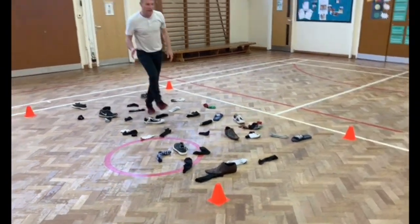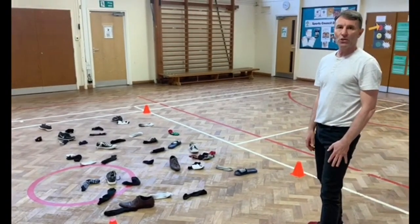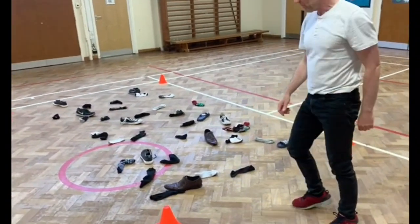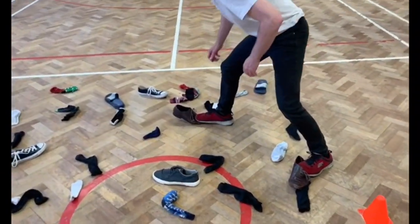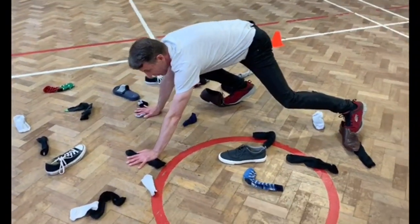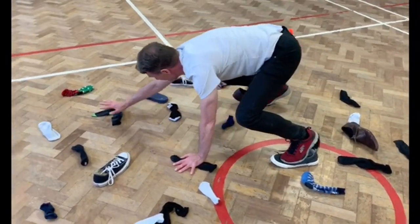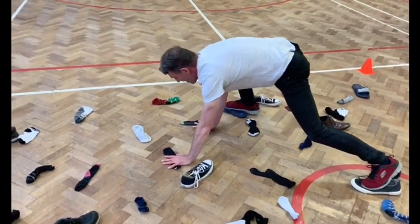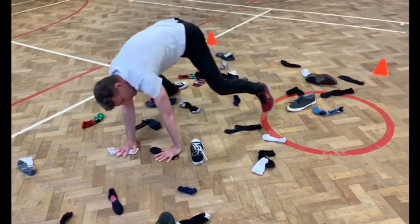The idea of this is to climb the wall — you put your feet on the shoes and your hands on the socks. So foot on the sock, foot on the shoe, and then you've got to go down and touch the socks. You find somewhere to put your feet on the shoes, then move from there — putting a hand here, a hand there, reaching right up.